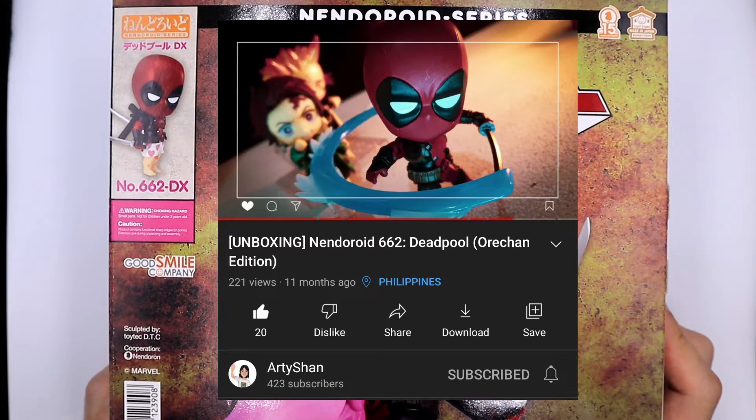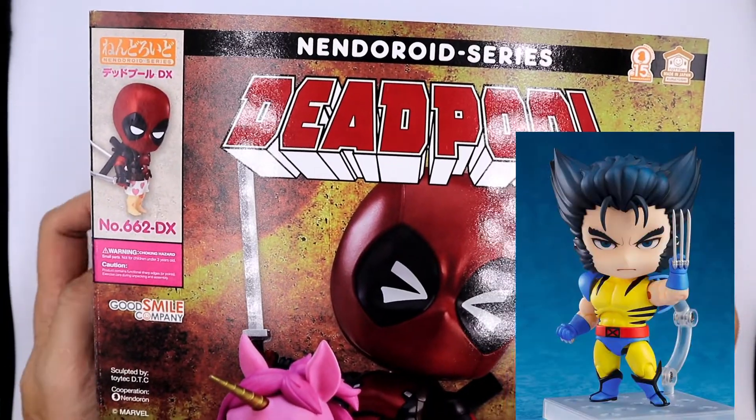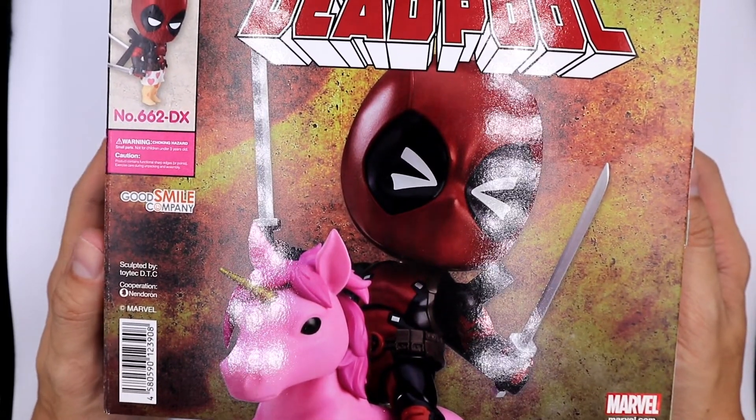Hello, welcome to Be Nice and Collect. After watching Artisan's review of the Deadpool nendoroid, plus the announcement of the Wolverine nendoroid, I decided to get him. He was put on sale — it was like 25% off from its retail price.